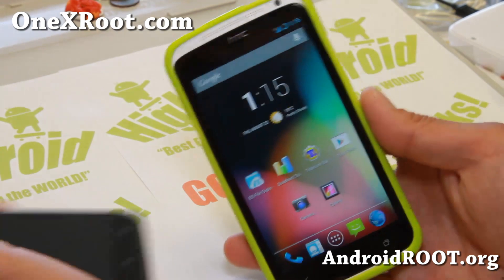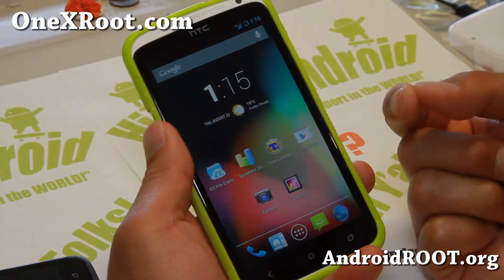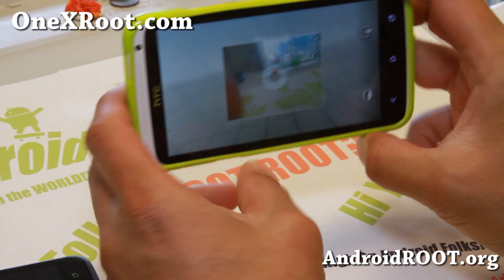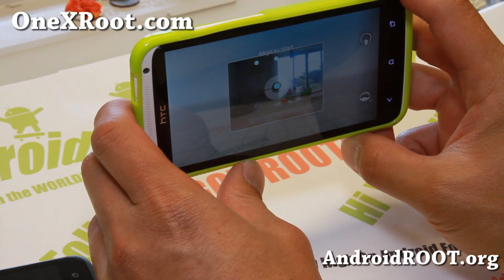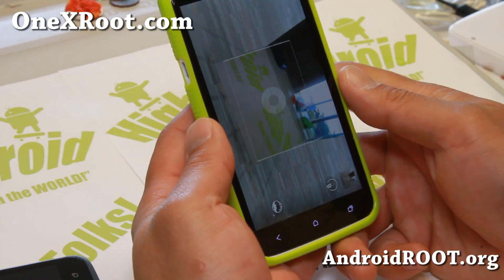What I did is I simply installed the Android 4.3 APK file, which also gives you a photosphere. So now I've got photosphere working flawless — just install that and my photos are working flawless also.